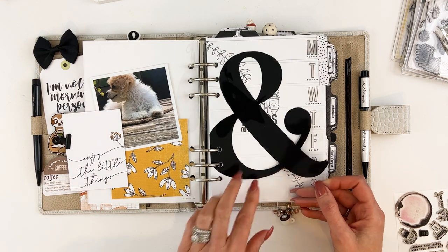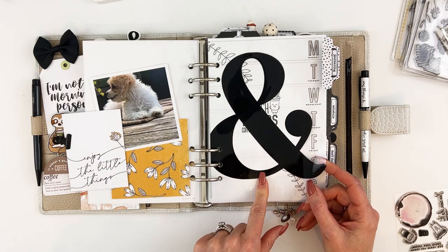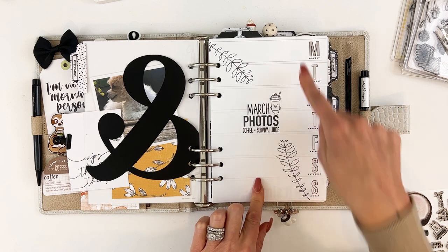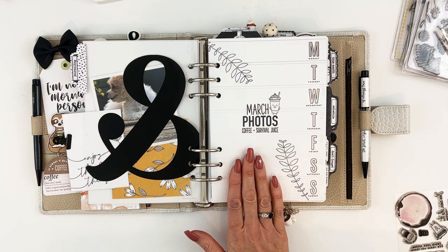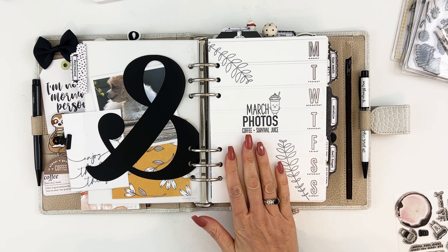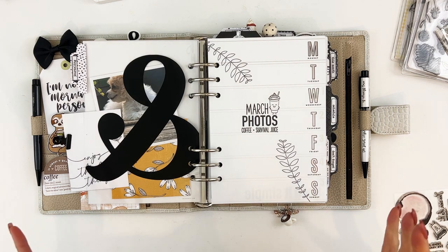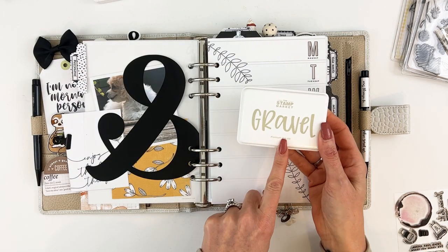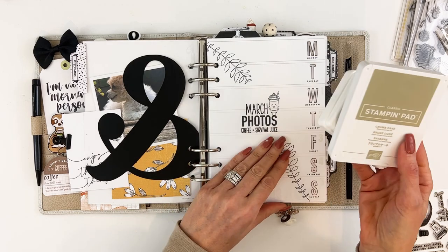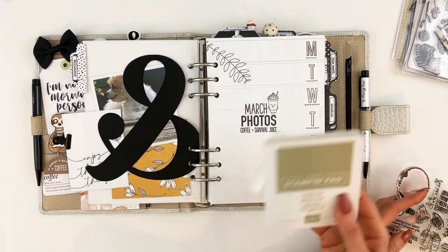The ampersand overlay comes in the minimalist main planner kit, as do all of the tabs — those die cuts are all in the tabs. You also get striped pages. Normally the striped pages are bright colors, but obviously with the minimalist collection they're not, which gives you a lot of space for stamping. The main ink colors I used were Gravel from Stampin' Up and Crumb Cake — Crumb Cake was perfect for the coffee ring stamps.